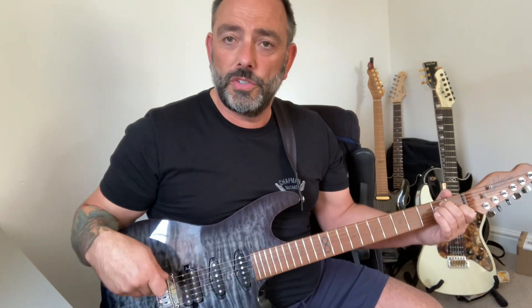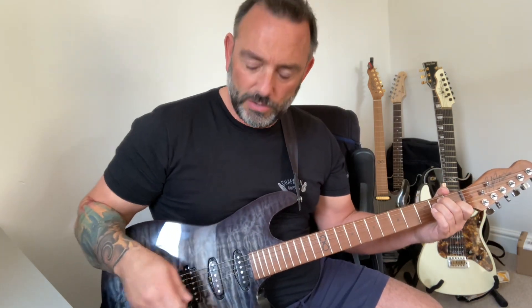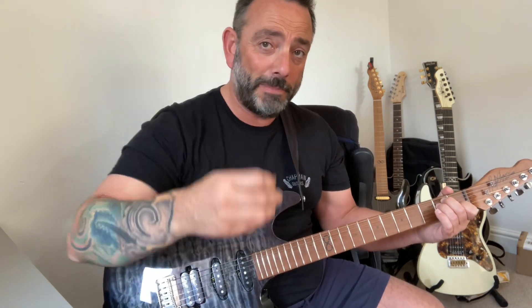Boss Katana 50, iPhone SE, everything at 12 o'clock. One thing Tom said about these: they've got 500k pots — good for a humbucker, less good for a single coil, so they can make them a bit bright. You can do a couple of things: use a thick pick to un-brighten it, or use the tone pot.